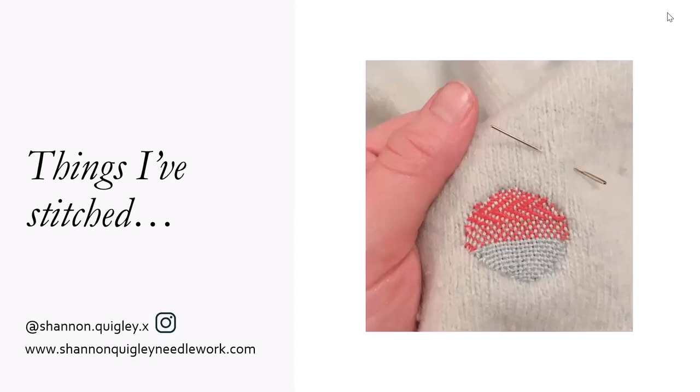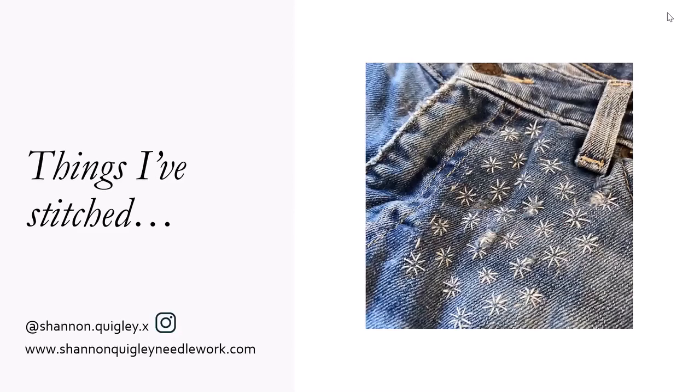Especially if you're wearing the same clothes all the time, you get holes in things. And maybe it's a favourite sweater that you particularly like wearing, you're not ready to throw it out, or it has sentimental value. This is an example of decorative darning. It's a really nice way to keep your clothes and add a little bit of character to them as well.